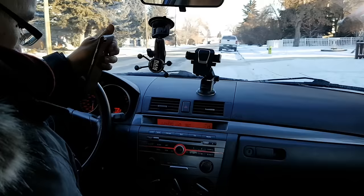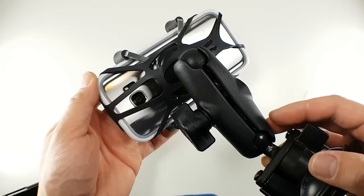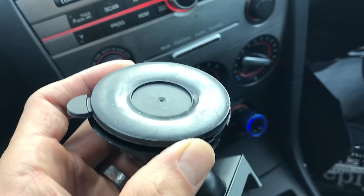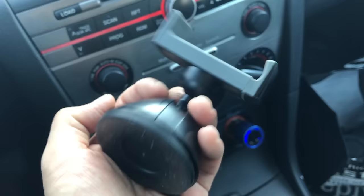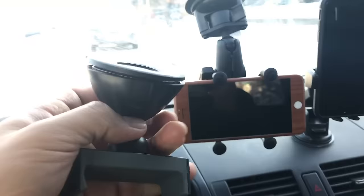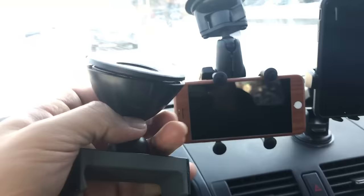If you need something tougher, the RAM mount is probably the toughest one out of all the mounts and it even comes with a rubbery piece that helps you secure your smartphone even better. Mounts that offer only a suction cup may not stay on the windshield as long because of the weight of the device — these suction cup-only mounts do tend to come off your windshield after driving for a while. So if you don't want to take the chance of having your phone fly around while you drive, stick with an iOttie or a RAM mount.